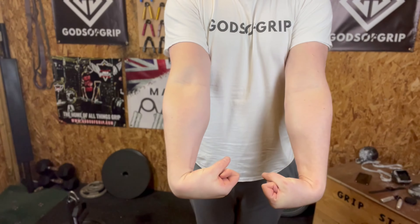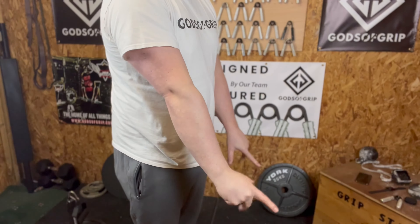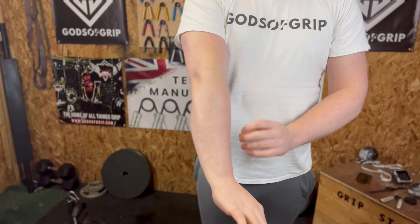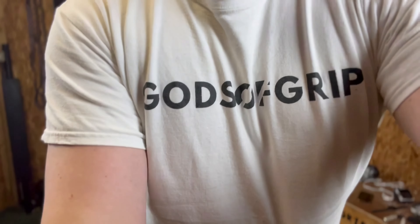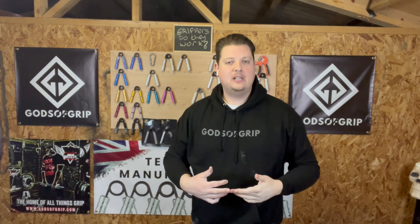We'll also have a quick look to see if there's any real definition in the forearms — which doesn't look like there is really. Hopefully we can get some development in the forearms from using the hand grippers every day. So next up, I'll grab a few of the hand grippers, test out my max, see how many reps I can do, see what that toughest gripper is, and then we'll go from there.